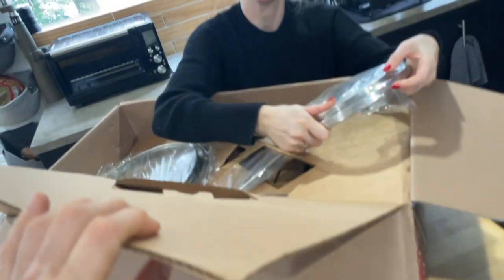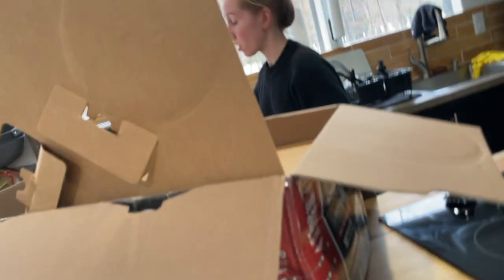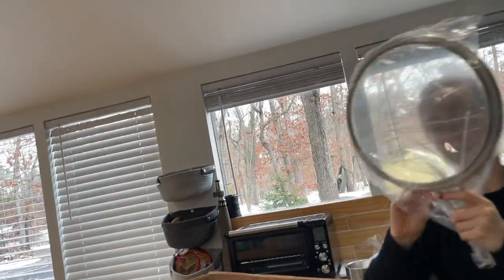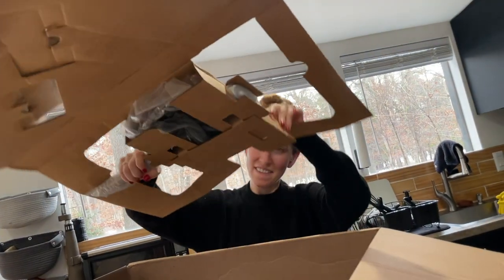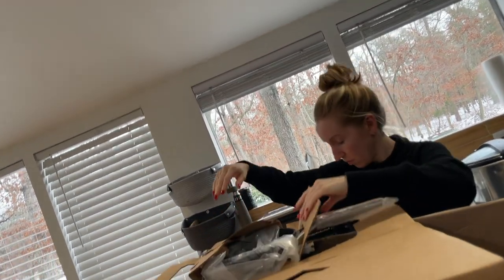Next thing out - more lids. Never have enough lids - stack them over there. Oh, two more over here - actually it's only one. And this is a small pot, it's wrapped up in there. I might need scissors - just rip it open. Oh, this is a cute little fry pan, look at this!